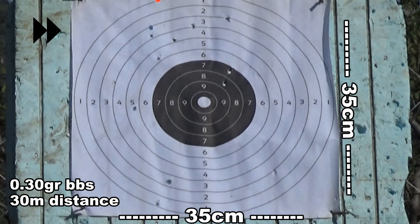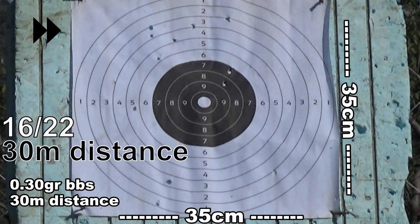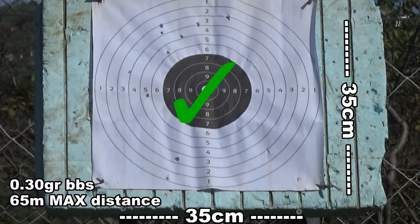I went for the shooting test and the rifle really disappointed me — at 30 meters it was already struggling, and it was really difficult to hit the target at around 65 meters.